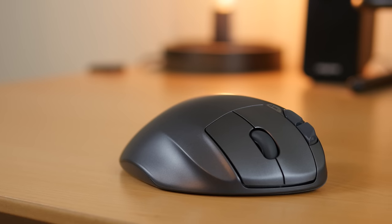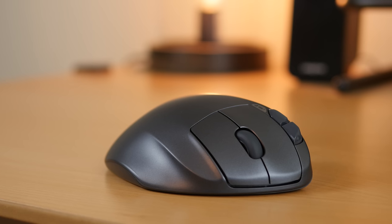Really the only downside of the M570 is that it's designed only for right handers, like most mice. Having said that, for right handers this is one of the best purchases you'll make.